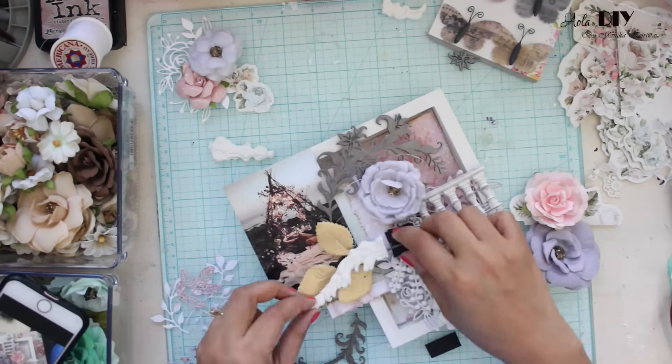Once the matte gel is dry and the art stones are adhered properly, I am going to dry brush everything. This always helps me in neutralizing the entire project. I have taken this dabbing brush by FinnaBear, and using some heavily diluted white gesso I am going to dry brush the entire project so it blends everything together and prevents it from popping out way too much.